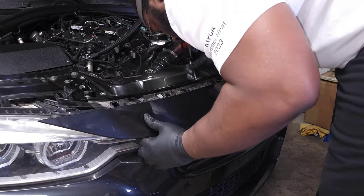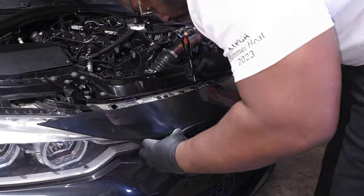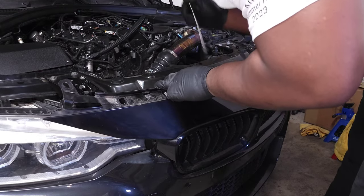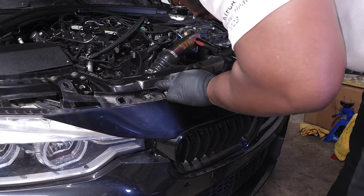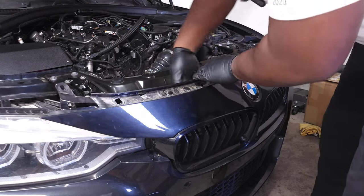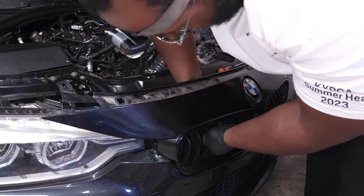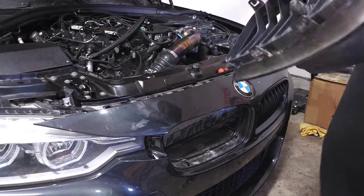You might want to pull on the grill a little bit while you're popping each tab. The most annoying ones are on the bottom. If you have a little hook pick tool you can reach down there and angle it to pull up and release those clips, but otherwise just try to reach in with your hand. It should come out — there we go.